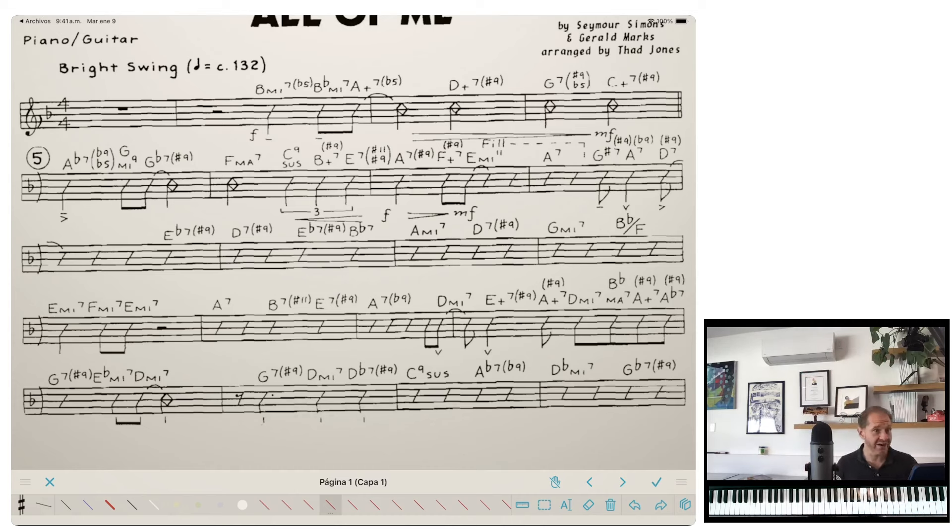I truly have not rehearsed this. I've played this chart a couple of times in the past, but I haven't looked at it in years. [Sight-reads the chart at the piano]